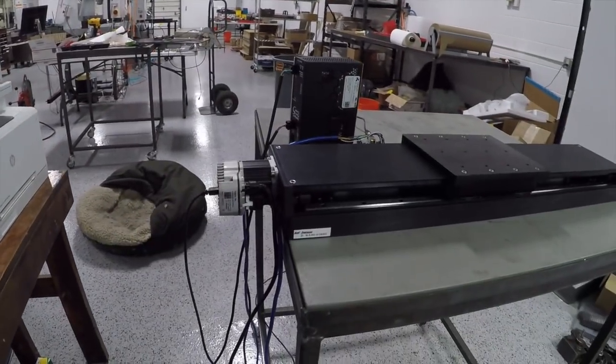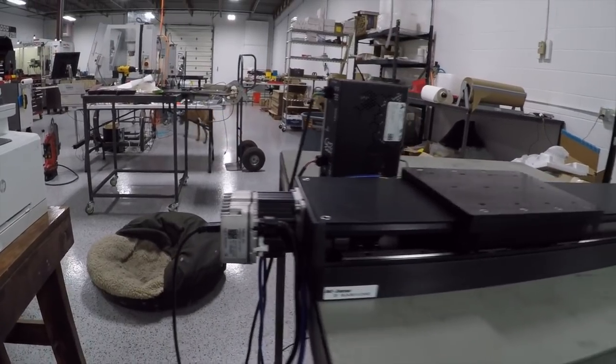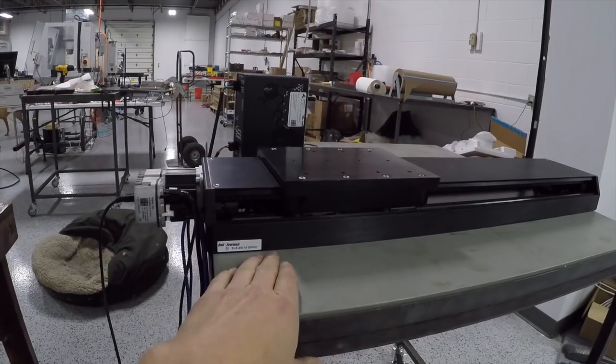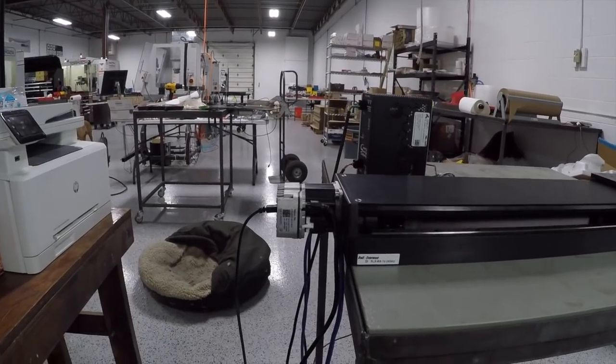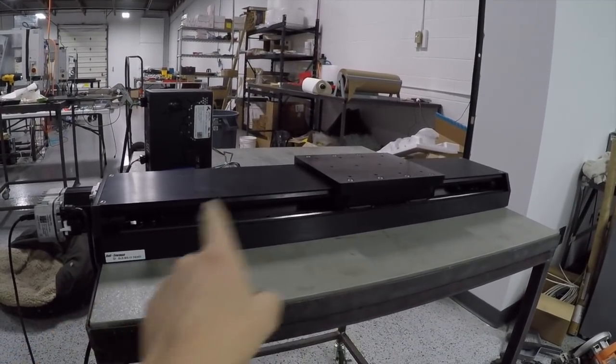And this thing folks — oh my gosh — these are ClearPath servos. These are amazing. I cannot tell you how excited I am for these. We just got this in. This is a Bell Everman stage — a pretty nice high-end stage. This is just a demo for us, but we have got some awesome videos coming on using these with Arduino. I know we haven't put out as many Arduino videos as I would have liked — that's coming, it really is. I almost don't get it, it's like they're perfect. They're amazingly capable, amazingly fast. We've got this thing moving over a thousand inches a minute. We're going to do some DIY projects with these — a DIY plasma machine. So much awesome stuff. I love this.